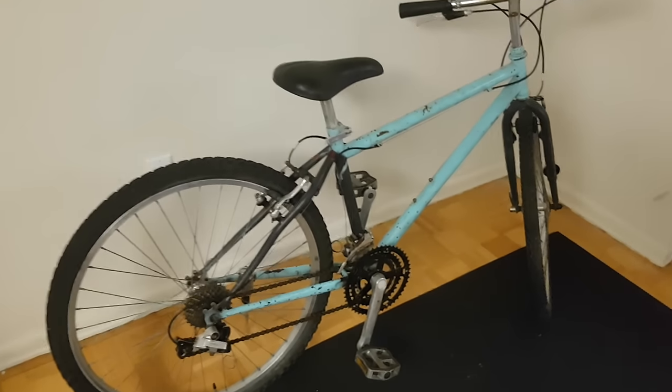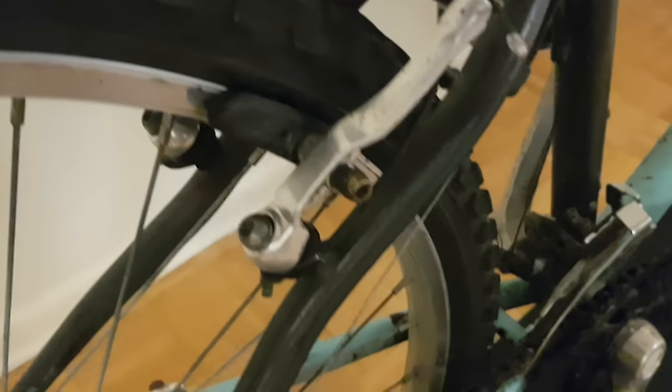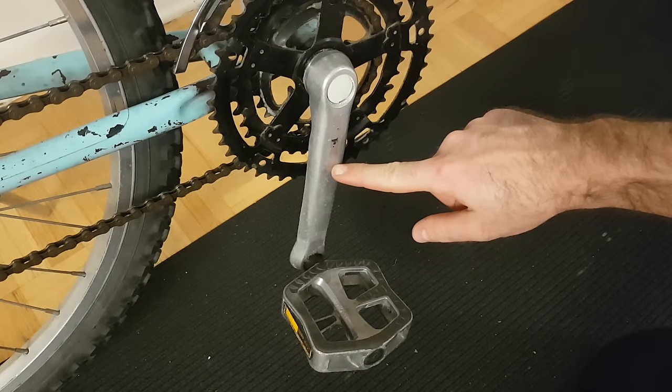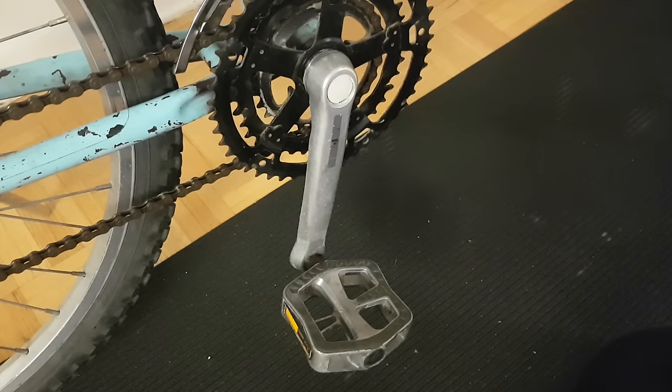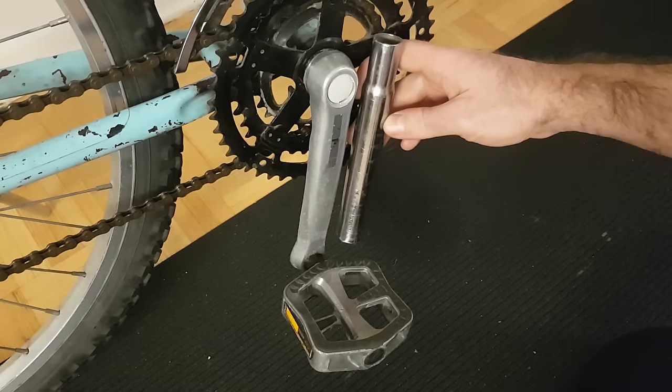This other bike has some good examples of parts which are not chrome plated steel, such as these brake arms as well as the crank arms down here. These parts are actually made out of aluminum, which sometimes has a pretty shiny surface, but it's never as shiny as the mirror-like surface that you see with chromium.